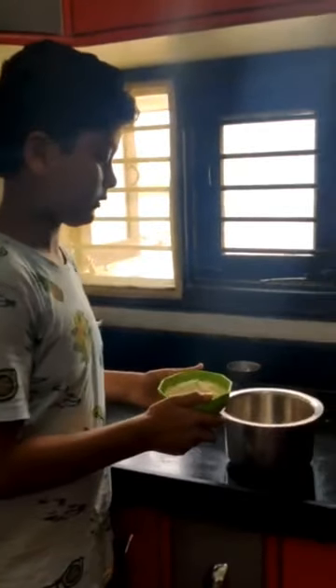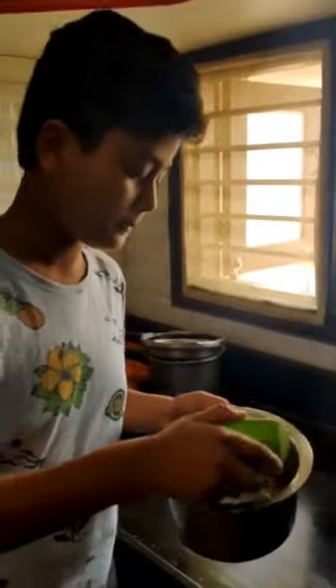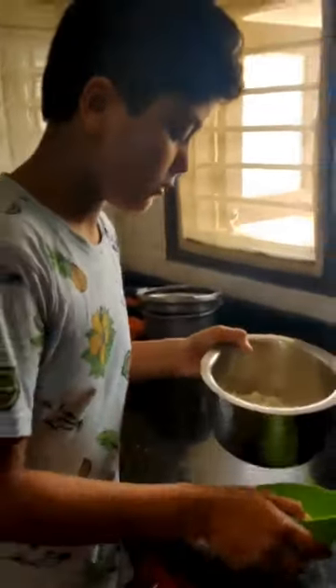You need 200 grams of instant mix of Gulab Jamun powder. Put it into a bowl.